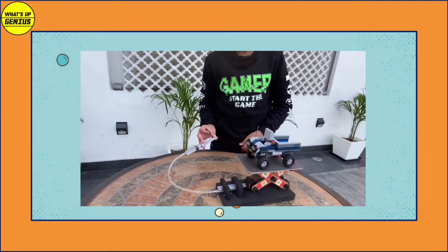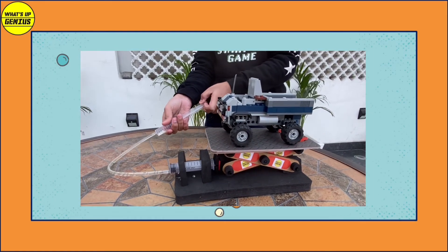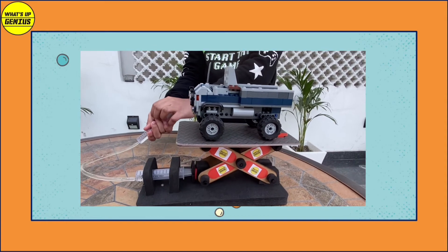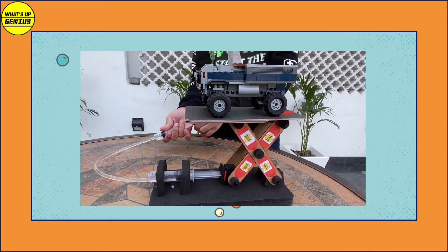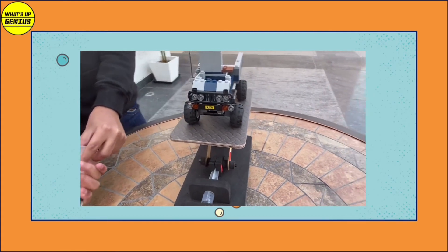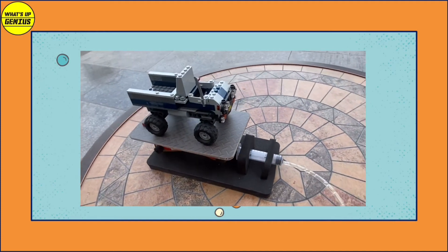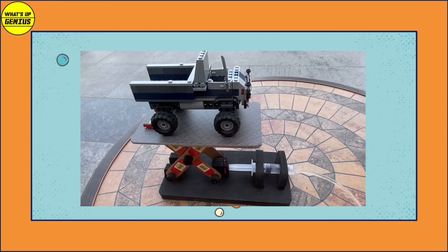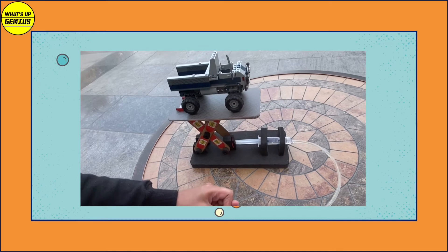This is a live model of the lifting jack made by me. Here you can see when I apply pressure on the outer syringe, the pressure forces the water against the plunger inside the other syringe. This transfers the energy into the plunger, forcing it forward. This forward thrust moves the arm of the lifting jack, and the moving arms pivot together to push up the platform.